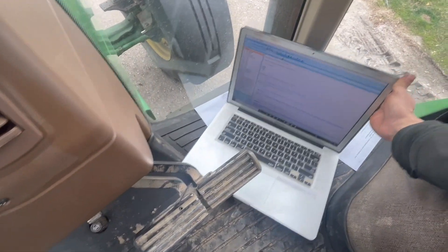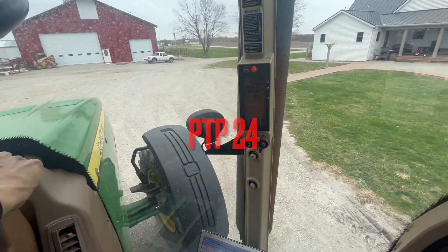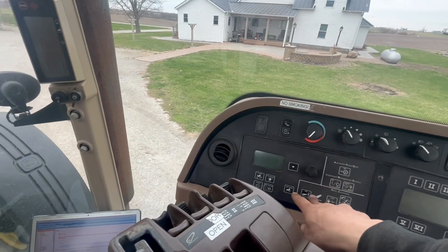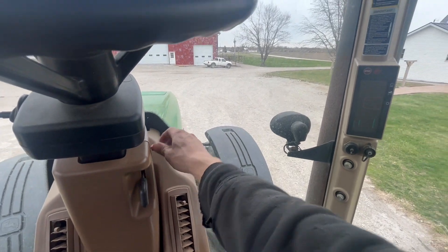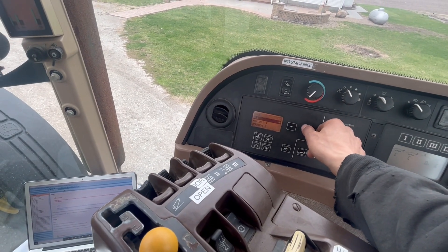We're going to go to address 24. I'm going to go ahead and shut the tractor off. Now as I start the tractor, I'm going to need to push these two buttons within a couple seconds of starting the tractor. So now we're in this mode.